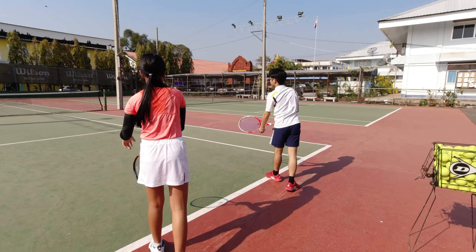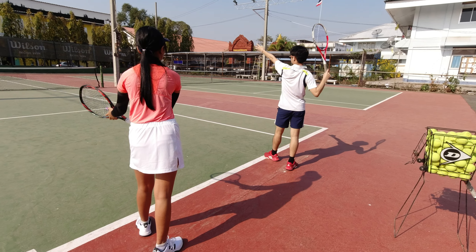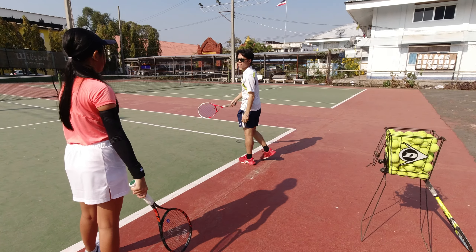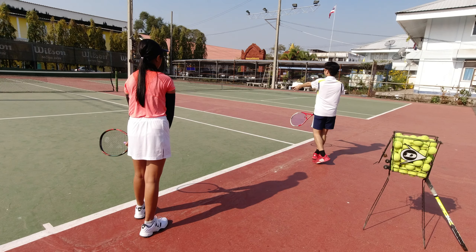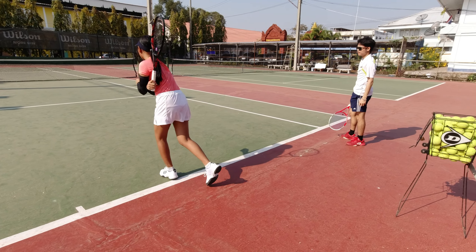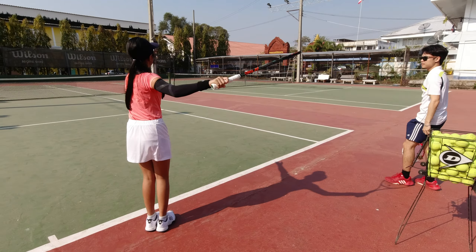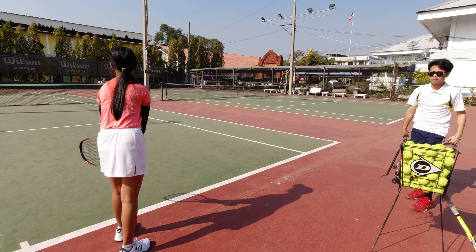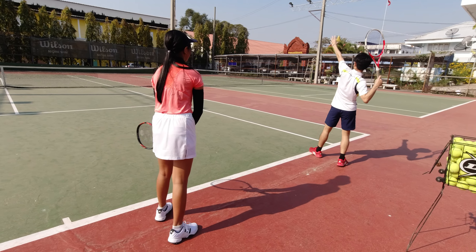Thank you. This is the grid. I'm going to move the grid. I'm going to move the grid. Start to move the grid. Try to move the grid.